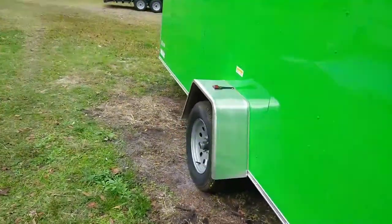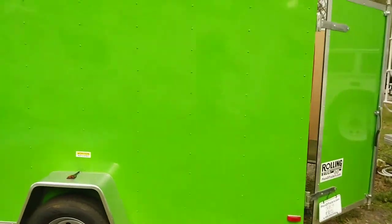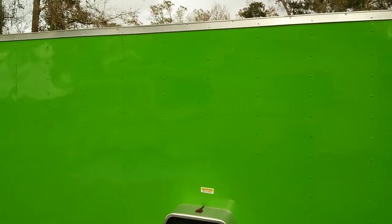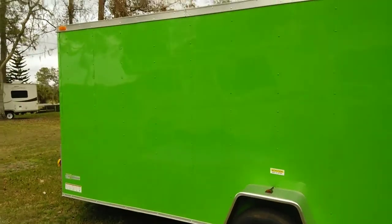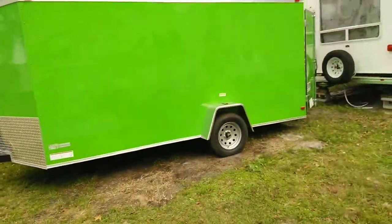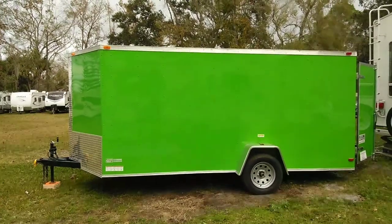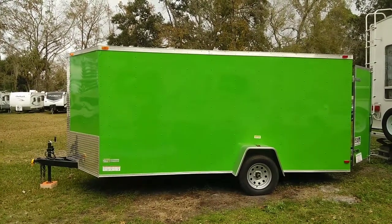This is my first YouTube video. This is my brand new 7 by 14 cargo trailer that I'll be using to pull my RC planes and things around. I've got some work to do on it, but right now this is what it looks like. Back up here so you get a nice little view of it — it's got a cool green color that nobody else has, I'm sure. It's pretty sweet.